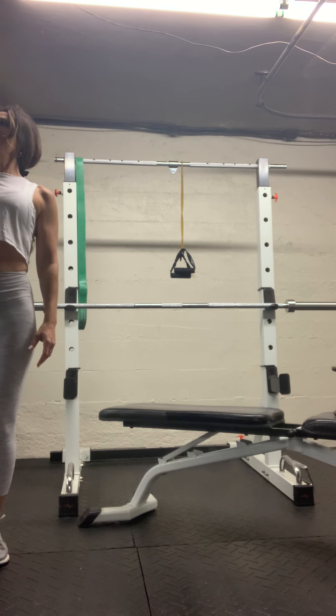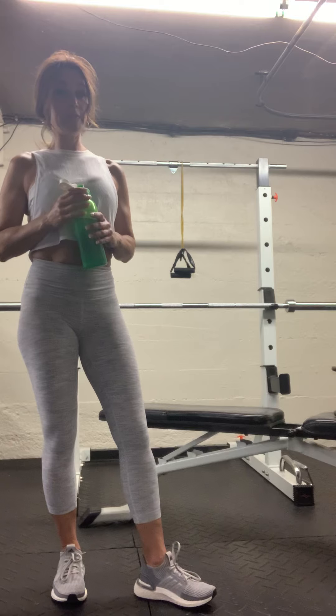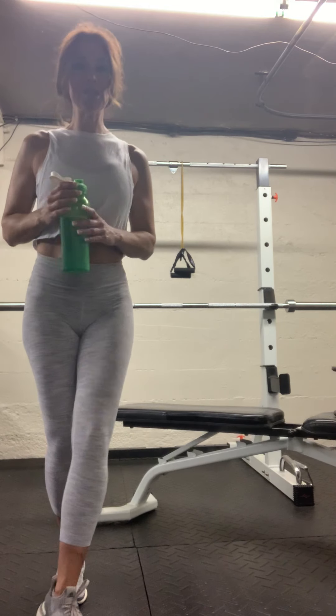All right, great job! Nice deep breaths — we're going to do this again. I'm going to do two more sets of this.